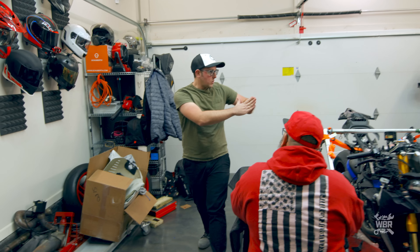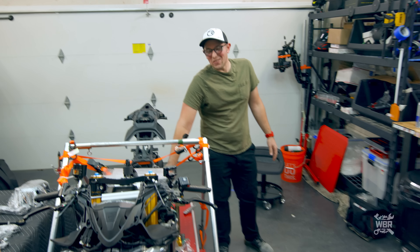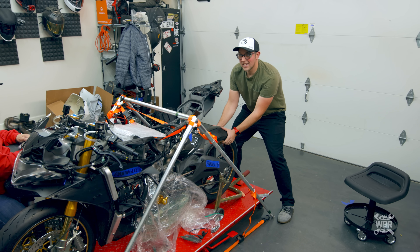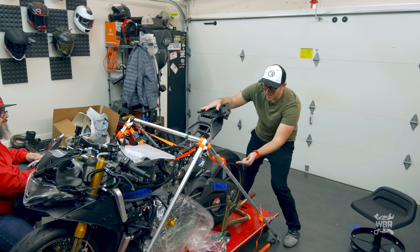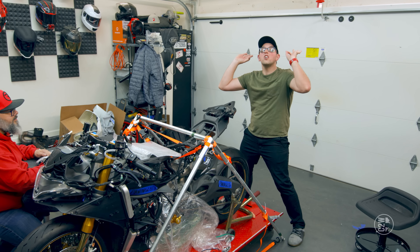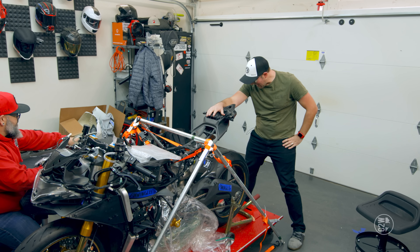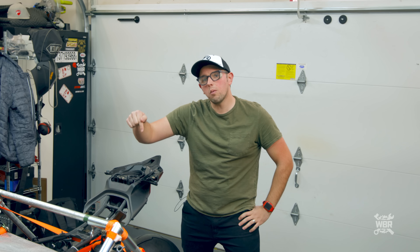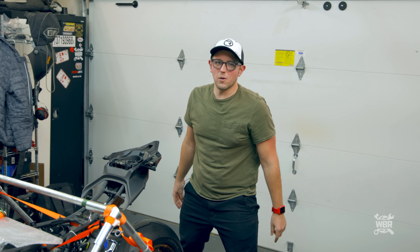On the last episode we took the suspension — for lack of a better term — stuff out, so there is no suspension in this motorcycle. This wheel is just hanging there, trust me. We took all that stuff to get powder coated because it was really silver and we wanted it a darker color to go with our carbon fiber fairings. We just went to the powder coat place and we have them in black now.